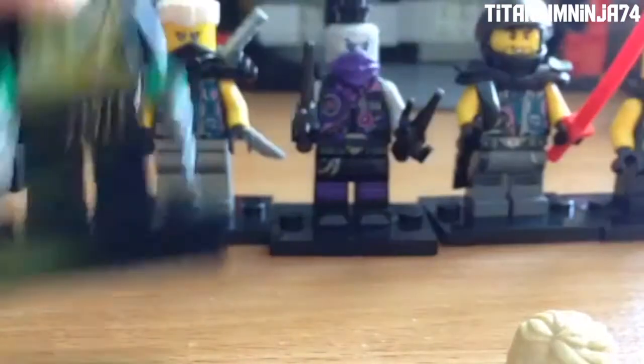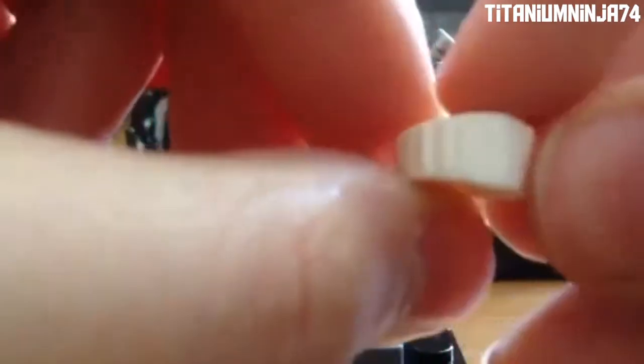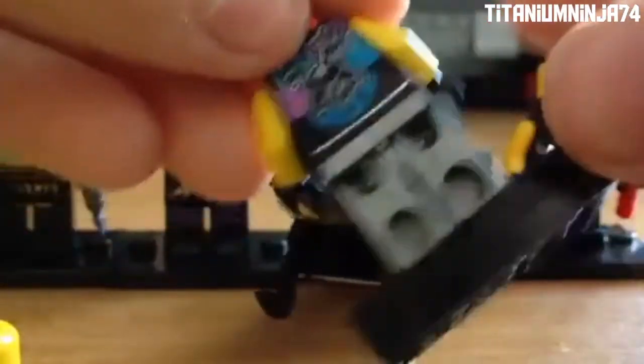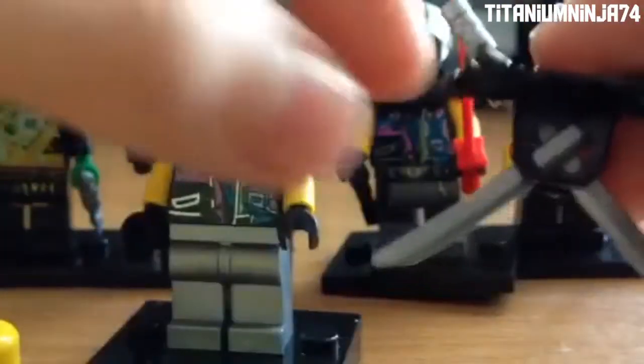Now on to Snake Jaguar. He is kind of exclusive to the set — he's actually Zane undercover from episodes 77 and 78. Here's his Ninjago Movie hair piece, which used to be exclusive to the Temple of the Ultimate Ultimate Weapon. His new head piece was actually exclusive to this set until the battle pod for Zane came out. Here's the Black Techno Mask. His printing is actually pretty much the same as Luke Cunningham, and here's the armor piece from Hand of Time.